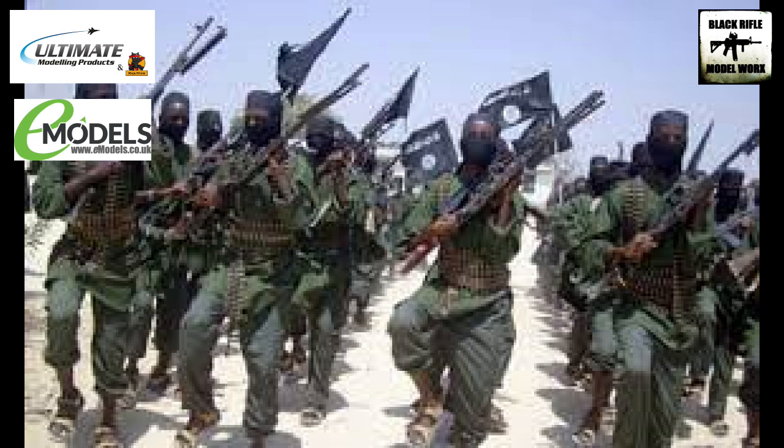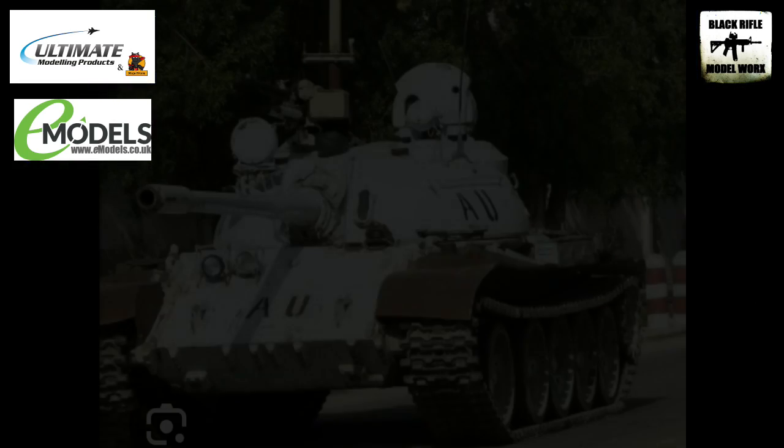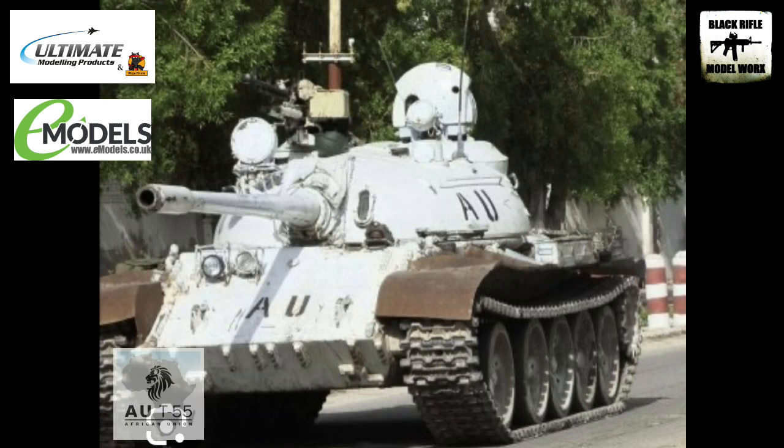They're operational today and have been for a number of years. Most of the African Union T-55s that I've seen in reference pictures online are painted in this kind of white, almost United Nations type scheme with very minimal unit markings, other than these African Union markings that you can see here.